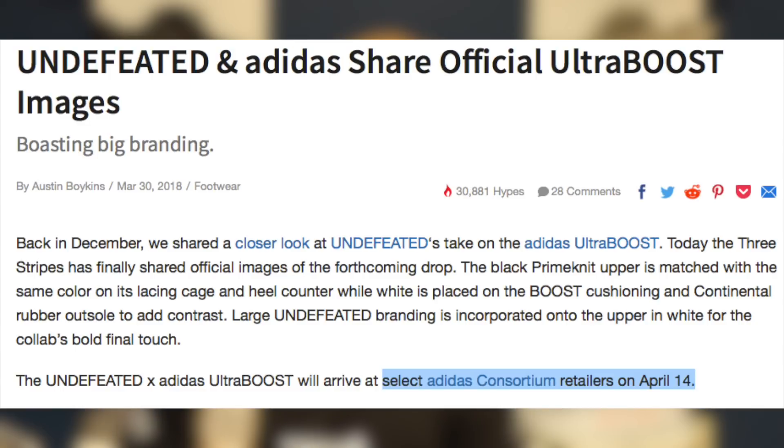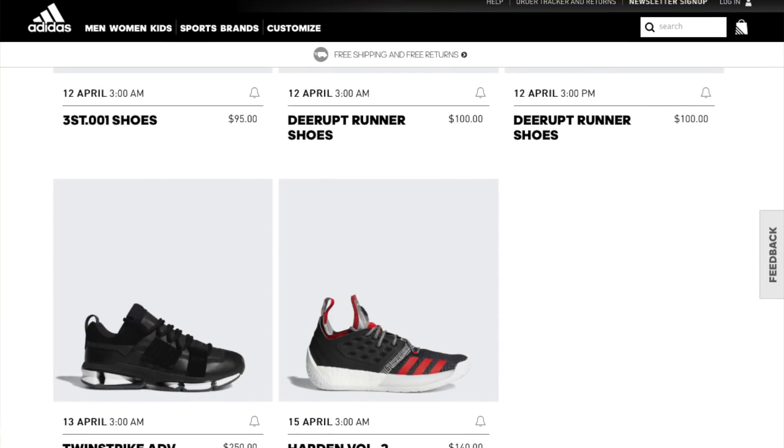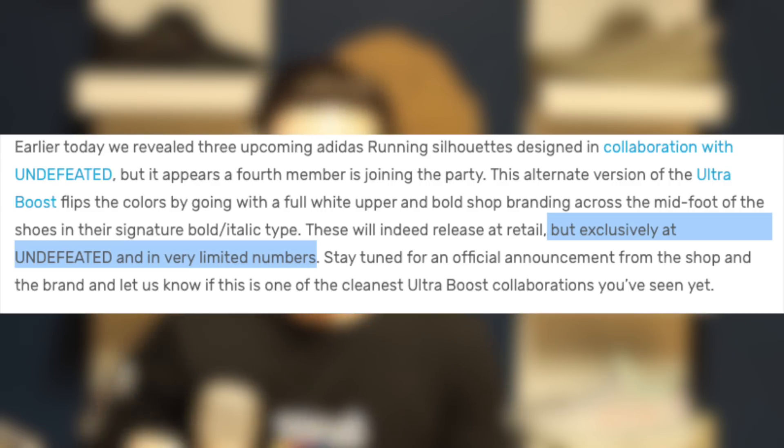With the release info out of the way, let's talk about how to cop them. To my knowledge, at least three of these four shoes will be a consortium release where they will not be releasing on adidas.com. If you check the adidas.com calendar between the 13th and the 15th, there are no releases on the 14th. According to multiple sources, these are only supposed to be a consortium release for both the Adi Zero 3s and the black Ultra Boost. The white Ultra Boost will be the hardest to get — extremely limited and only releasing through Undefeated retailers.